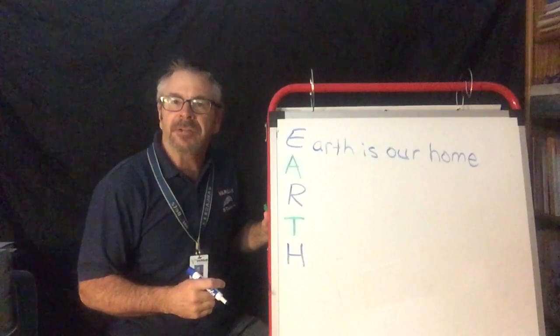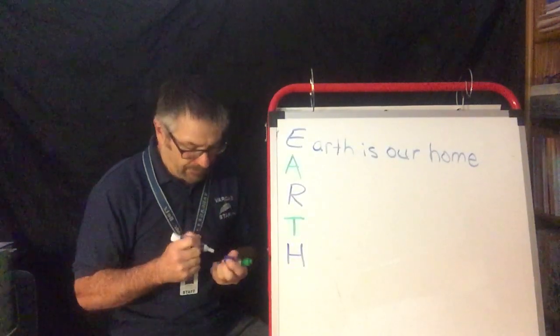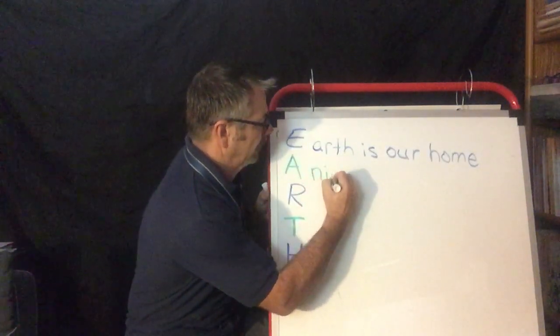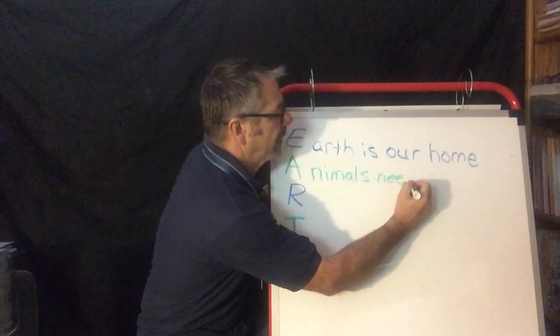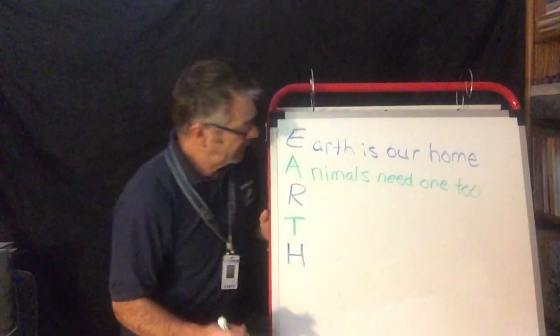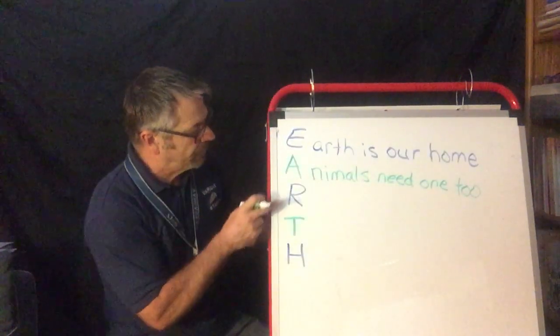You can say 'Earth is everything' — whatever you want. Let's look at the A. How about animals? Animals need — they need a home too. So: Earth is our home. Animals need one too.